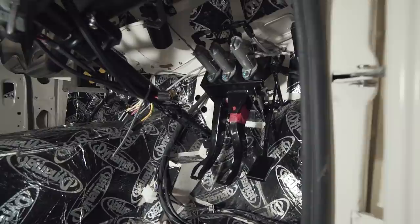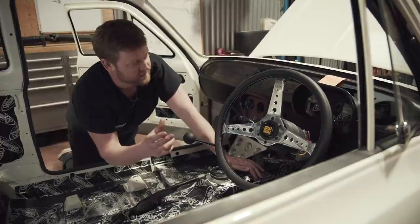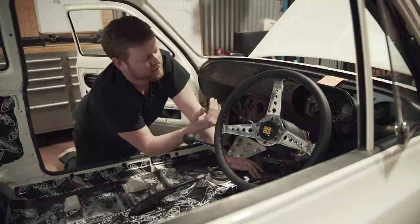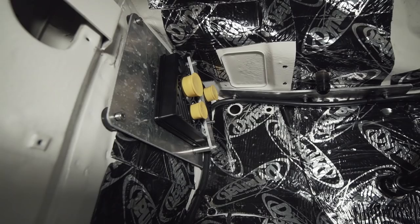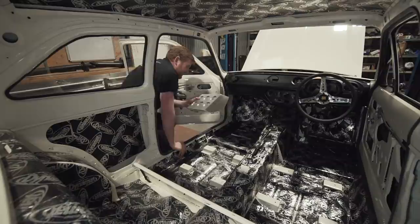The pedal box is in — it's a just an off-the-shelf Mark 1 Escort bias pedal box. The master cylinders now sit up under the dash: one for the clutch, one for the front brake circuit, and one for the rear brake circuit. The bias is adjusted via a balance bar, which adjusts the pivot point that the pedal pushes between the two master cylinders, biasing the leverage towards front or rear depending on where you set it. We've also done the mounts for the engine ECU, which sits on the inside of the footwell panel behind the dash, and the PDU sits on the other side.